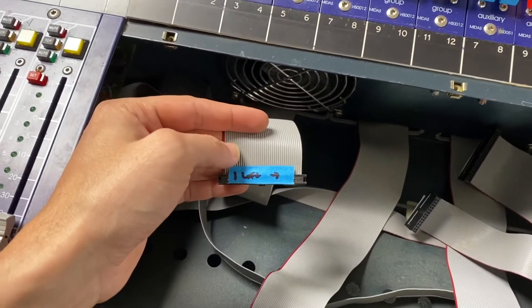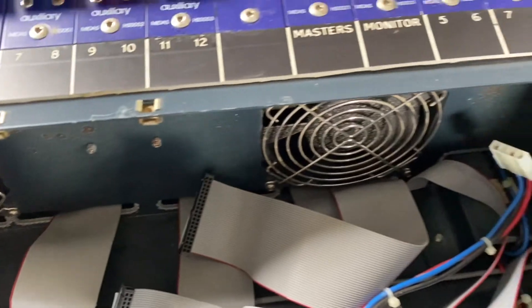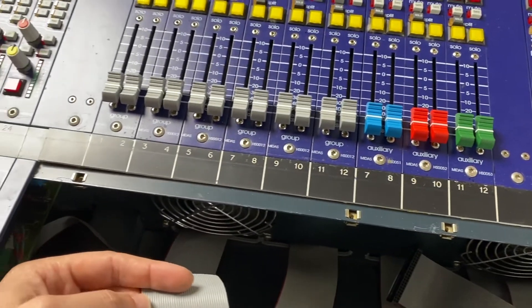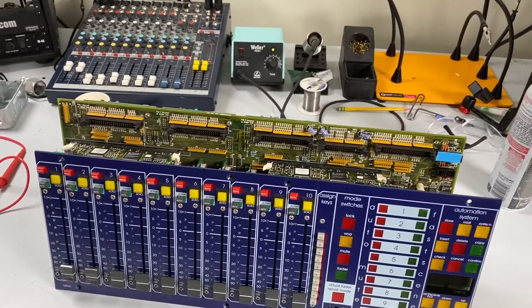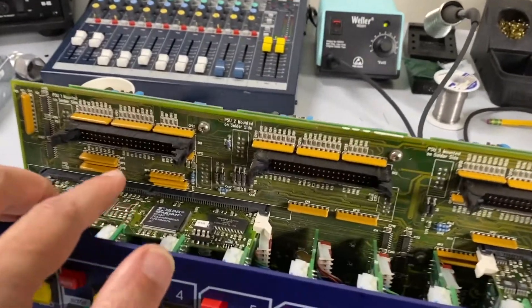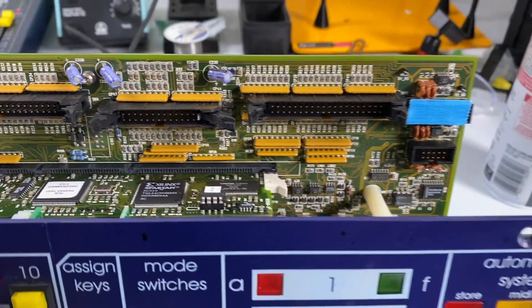Each one of these ribbon cables we labeled with just a marker, but they're in logical order. There are these little troughs that are cut in here, so they do kind of line up in the right order. I think I'm going to put a P-touch label on here and clean this just to make sure that this spike tape doesn't come off. Here is the VCA module taken out - these are the sockets that the ribbon cables are in, and again they're dusty but not super dirty, which is kind of cool to look at.